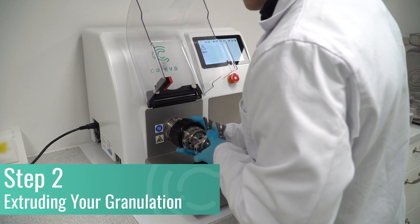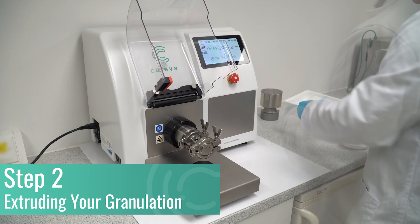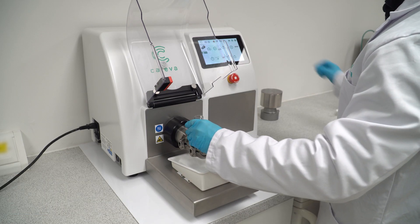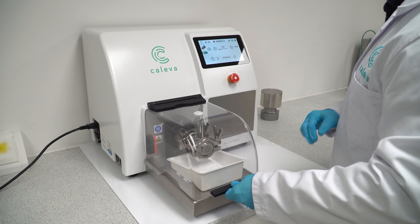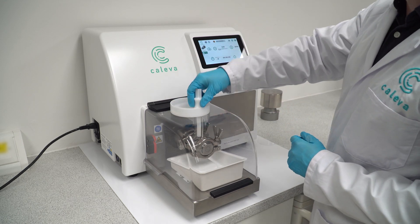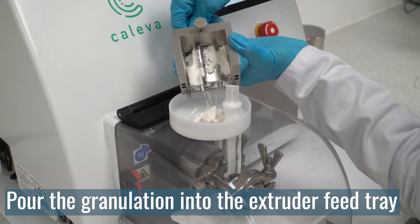Fitting each attachment takes a matter of seconds, allowing operators to turn powder into pellets in as little as 15 minutes. Pour the granulation from the mixer bowl into the extruder feed tray.